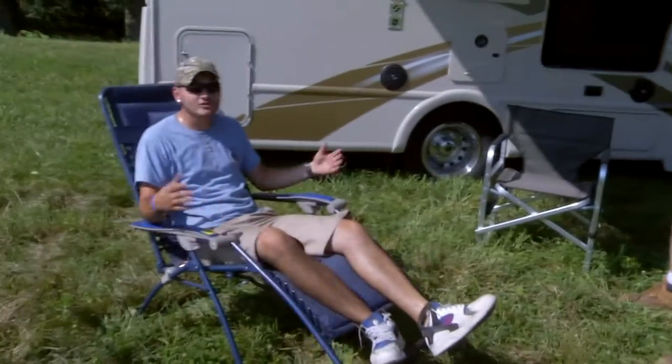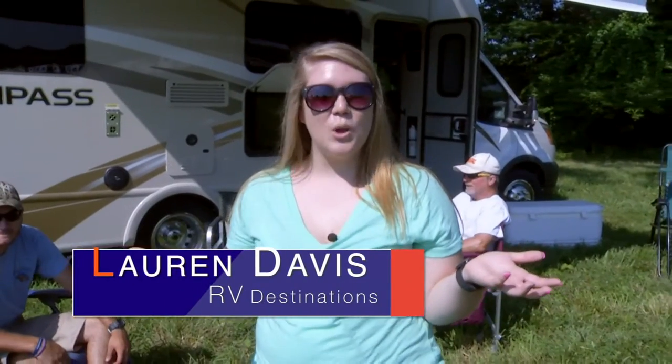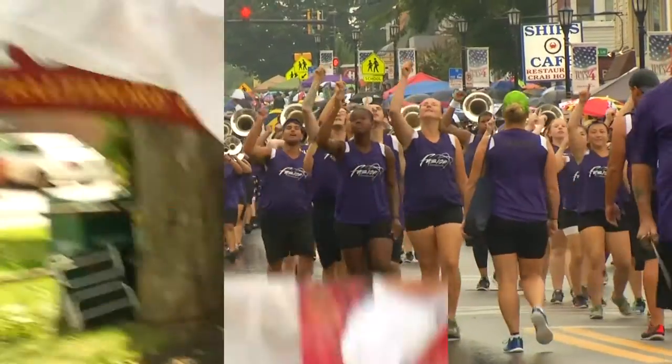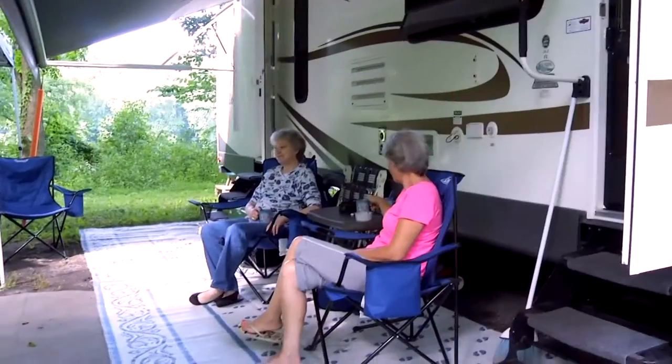Hey Ricky, are you ready to hit the road again? Oh yeah, let's go. Alright, sounds great. Hi everybody, I'm Lauren Davis. Welcome to RV Destinations, the show that features the wonderful world of RVing. If you've traveled the world in an RV, you know the fun and adventure I'm talking about. But if you've never traveled in an RV, you are in for a treat. So sit back and relax while we do the driving.